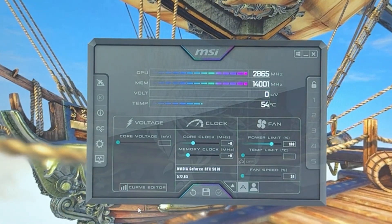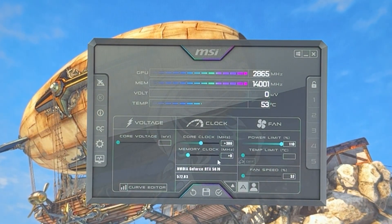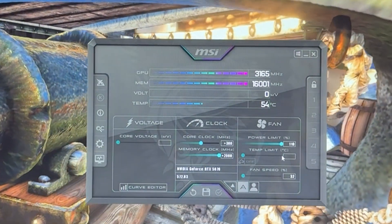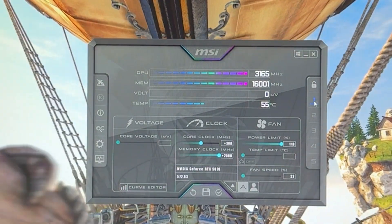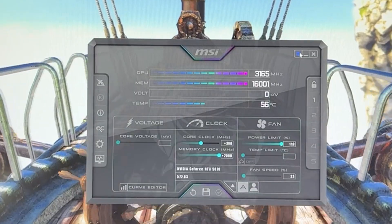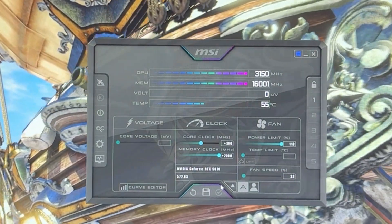If you want to just copy my settings without thinking about it too much — 2-minute overclocking: unlock the power limit to maximum, put 300 for the core clock, put 2000 for the memory, hit apply, and we're basically done. Save your profile by going to Save, saving to slot one, click one, click apply, then go into Settings, enable start with Windows, start minimized, hit apply, hit OK, and you can close the video, drop a like and subscribe, and enjoy your 10% free performance.